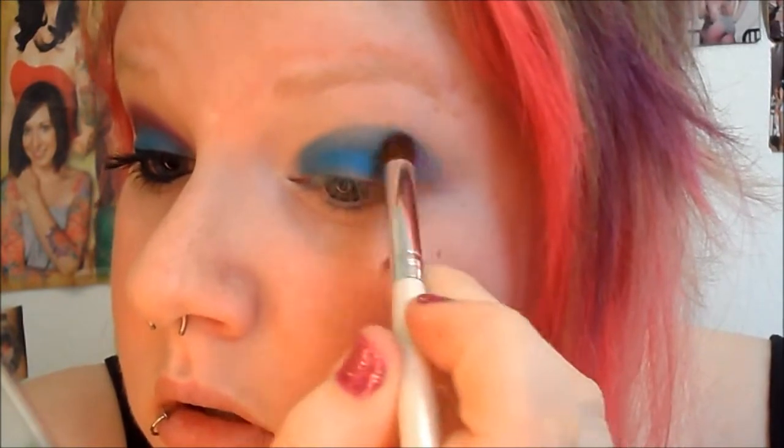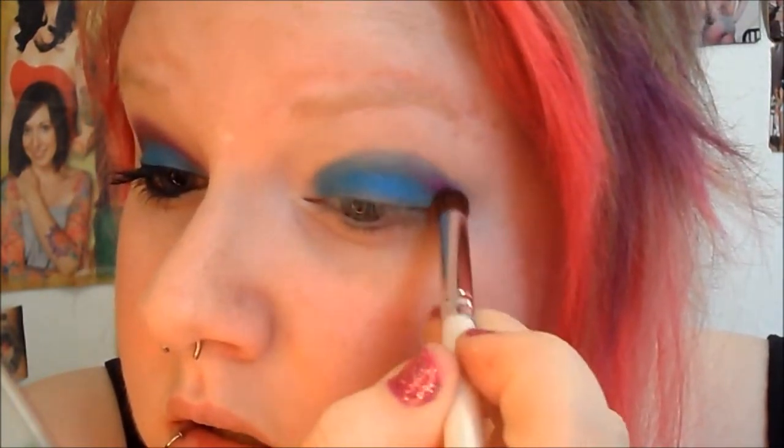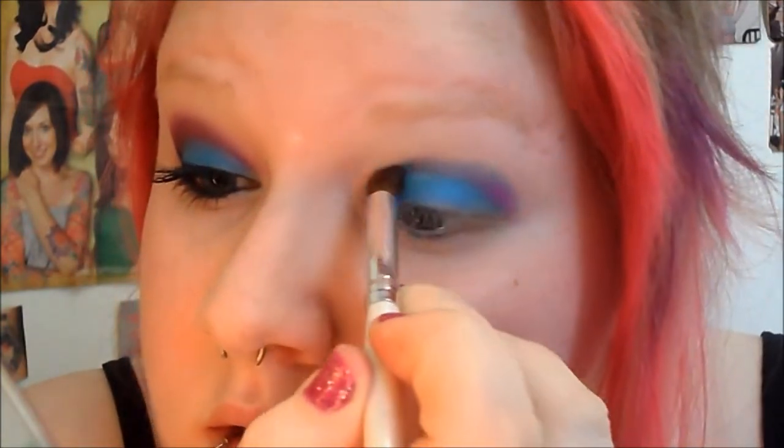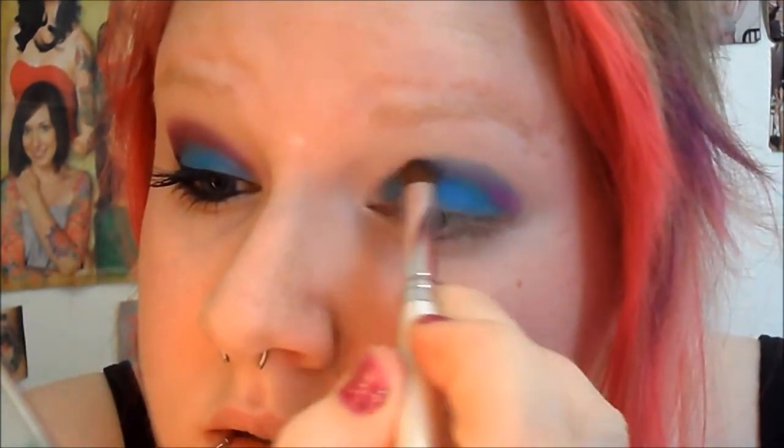Now I'm going to take a domed fluffy brush — this is the ELF blending eye brush — and I'm going into this pink right here called Dolly Pop. I'm going to put it in the crease over the blue and just blend it into the blue all the way in, and it's going to make this really gorgeous purple.